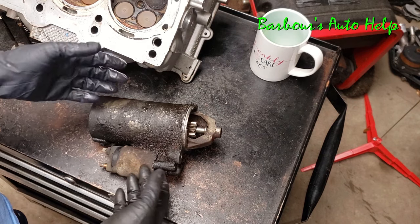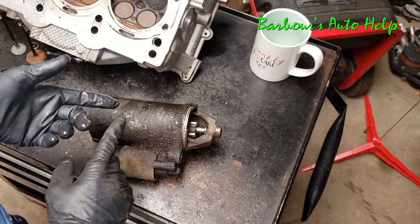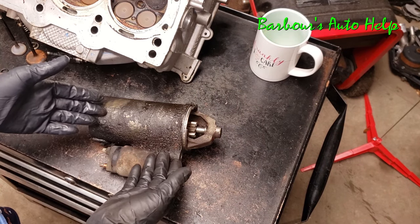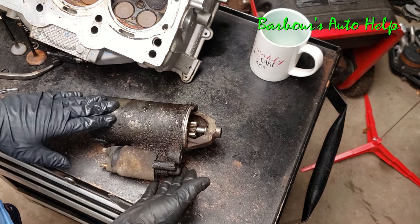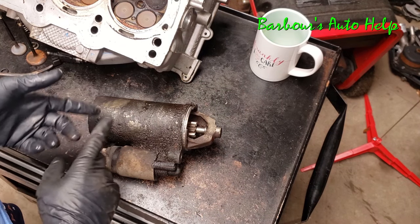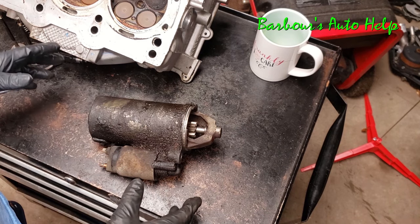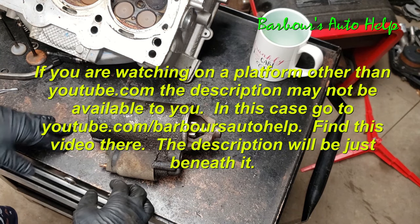Don't misunderstand this video — I'm not saying that if you have this noise, you definitely have a bad starter and that's the only thing it could be. If you have an older vehicle, you could have a starter shimming problem causing a similar symptom, or maybe the flywheel is damaged and your starter isn't necessarily bad. There are a lot of variables. This is just one way that my particular starter failed on my Ford Ranger, and I wanted to share the noise it made and go over what caused it. This isn't a full-blown video on how to properly diagnose any and all starter problems.